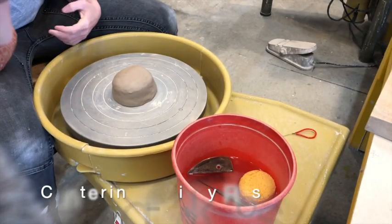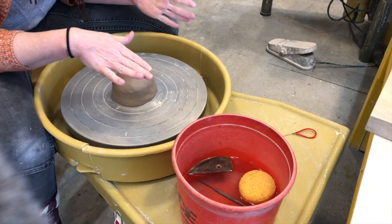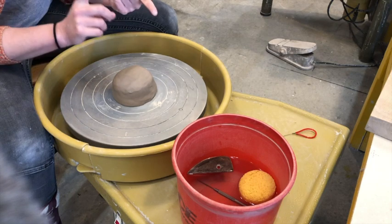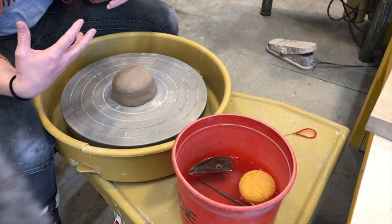I approach this with four basic steps: center, drill down, pull our floor, pull our wall. After that it's shaping. Three consistent things to focus on: keeping your clay nice and wet, keeping your wheel speed at medium, and making sure that your elbows are down so that way you've got a really sturdy frame as you walk through these different steps.